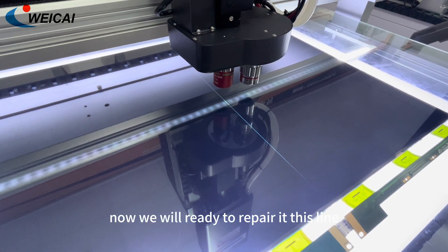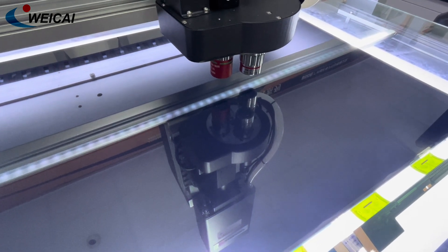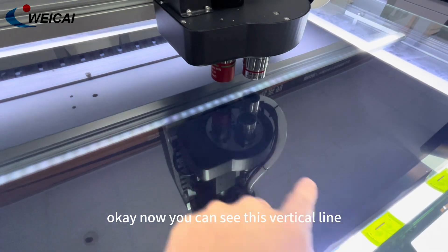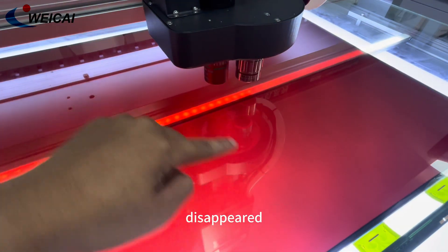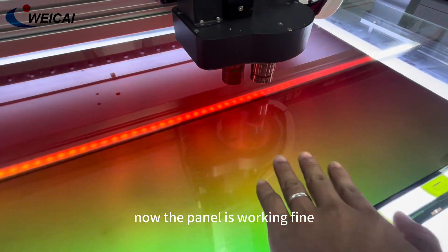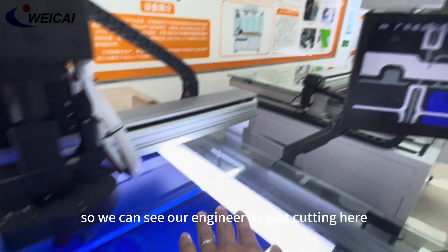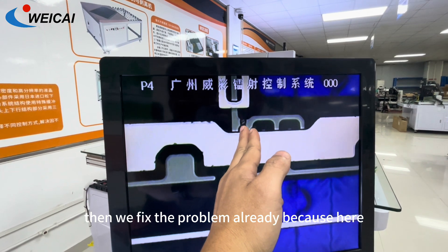Now we are ready to repair it. Okay, now you can see this vertical line — this short-circuit vertical line — has already disappeared. Now the panel is working fine. So we can see our engineer just cut here, then we fix the problem already.